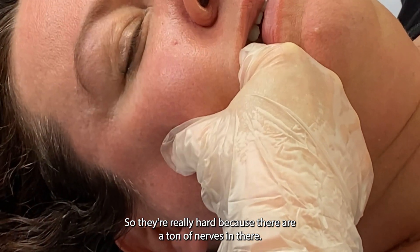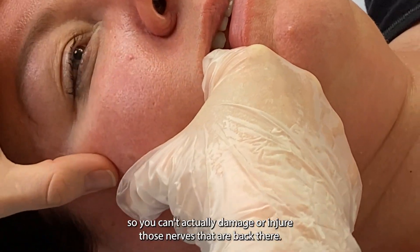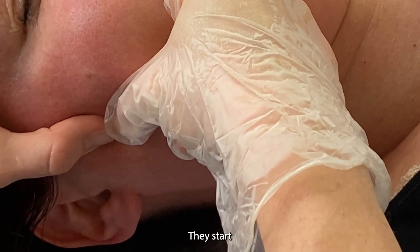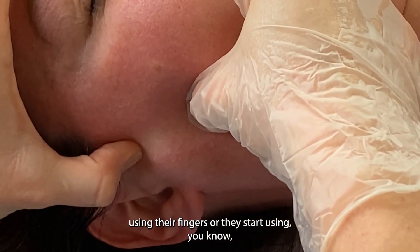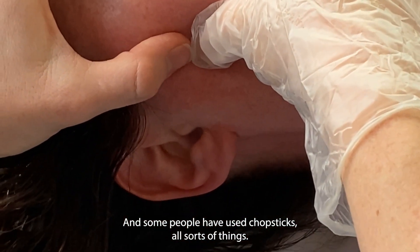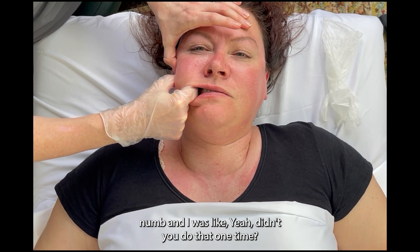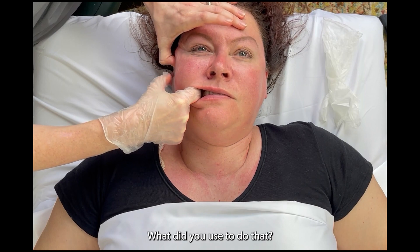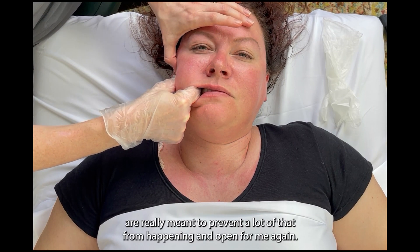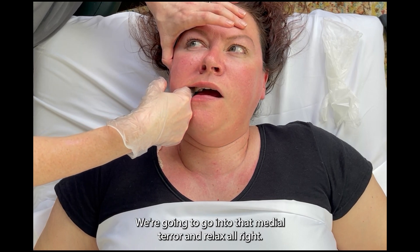These muscles are really hard to address because there are a ton of nerves in there. One of the cool things about our course is that we have tools with silicone heads, so you can't actually damage or injure those nerves. I've had clients who kind of overdo it — they start using their fingers, pens, chopsticks, all sorts of things to get back there — and then part of their jaw temporarily went numb. The silicone tips are really meant to prevent a lot of that from happening.